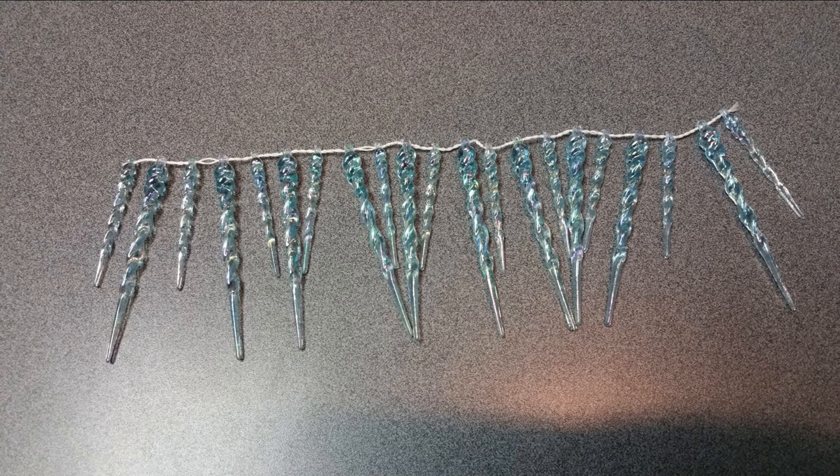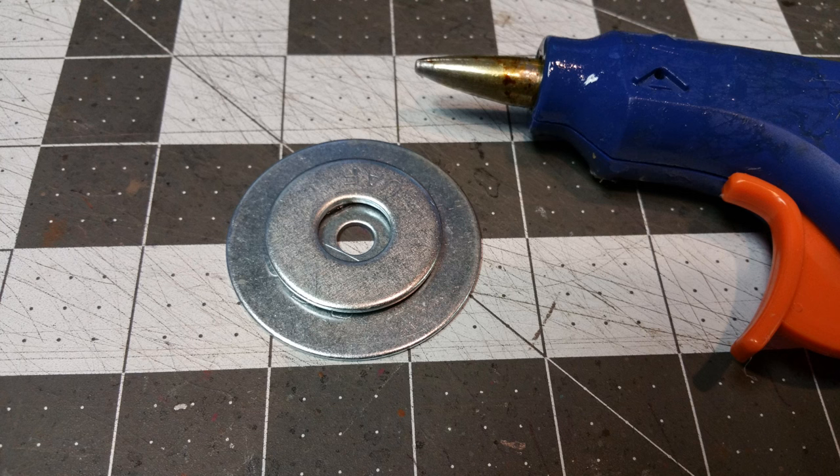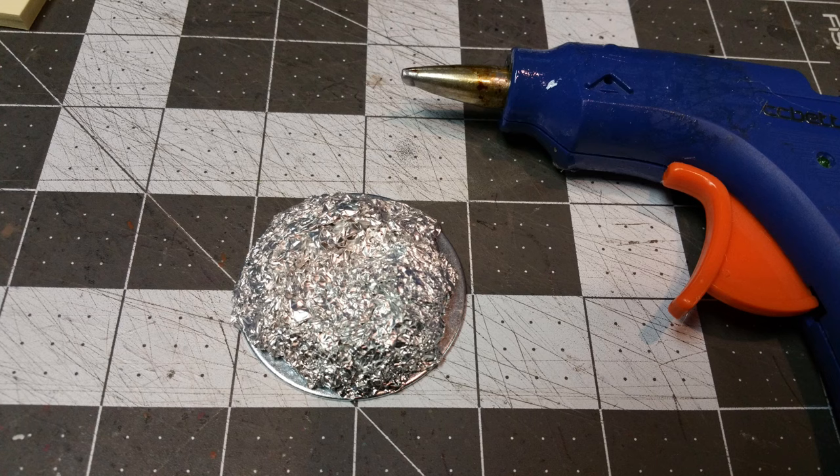I wanted some embellishment on this, so I got these icicles I got at Christmas to embellish. Then I wanted some weight on the bottom to hold this up, so I got a couple washers — one is a two inch washer and the other is an inch and a quarter washer. I figured this would be enough weight to help hold this up, so I glued the two washers together. Then I got a piece of aluminum foil and glued that onto the two washers with hot glue. Be very careful because the aluminum foil will conduct the heat from the hot glue, so don't burn yourself.